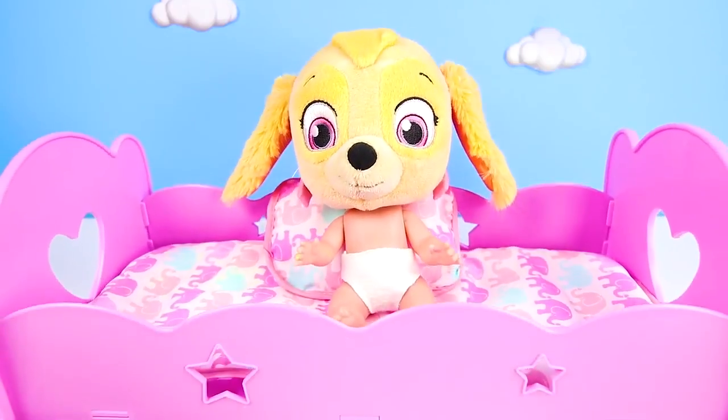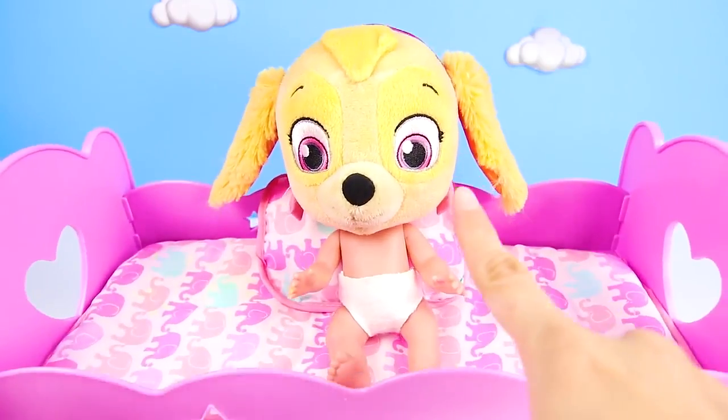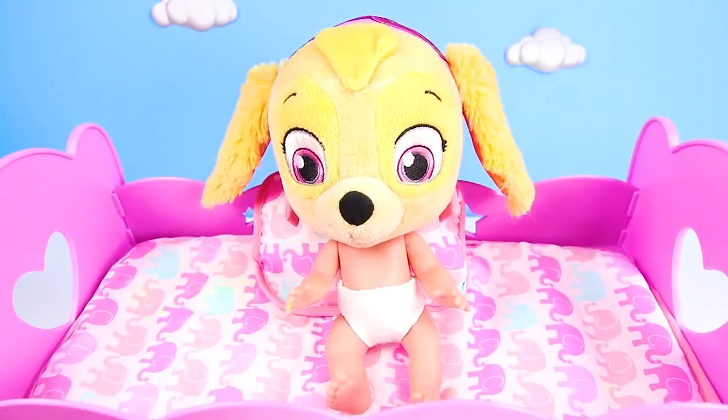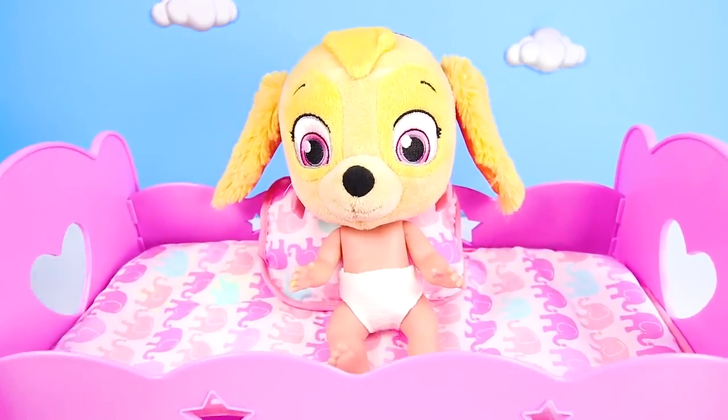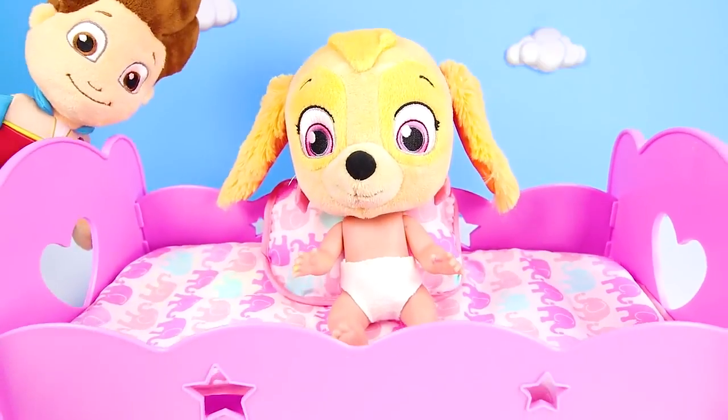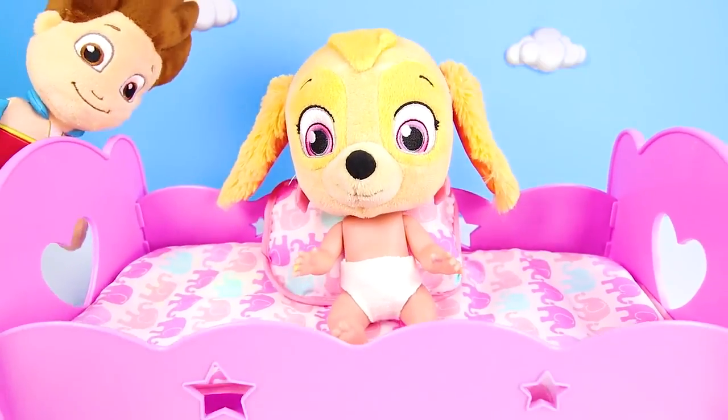Hi everyone, this is Ellie Sparkles and today we're babysitting Baby Skye from Paw Patrol. Baby Skye had a busy day playing with Baby Chase and Baby Marshall today. But now it's almost time for bedtime.